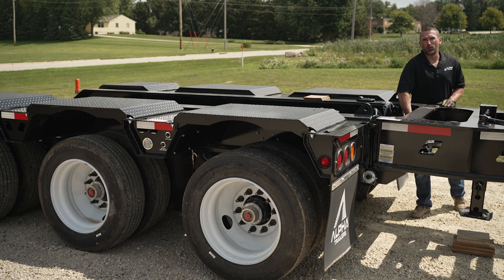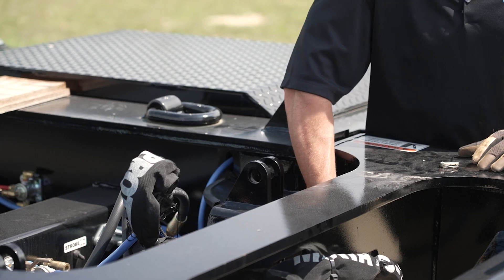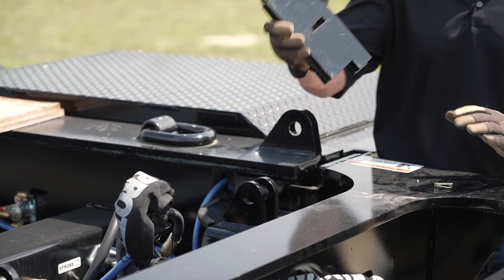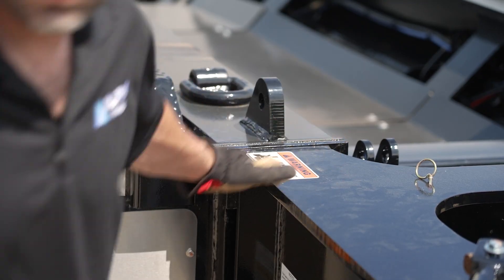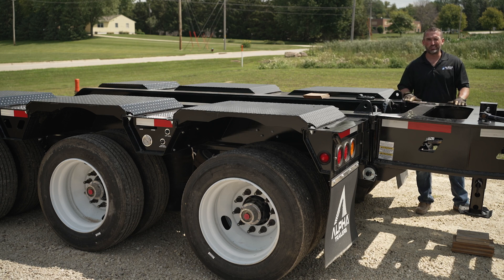The shims for the spreader bar will be stored on the face of the spreader bar. Take out the desired amount of shim and drop it in the pocket. After you've entered the amount of shim you'd like to start with, plug the airline back in.